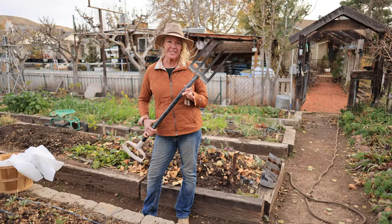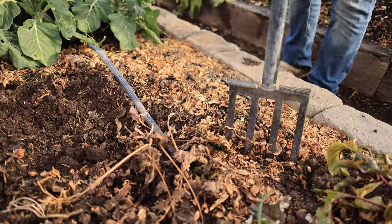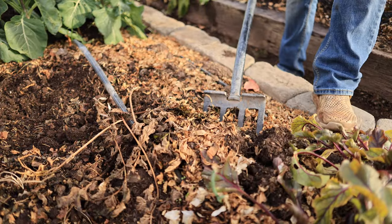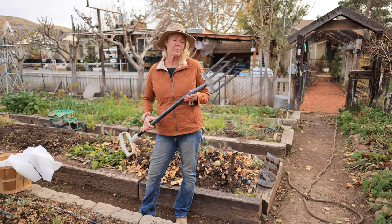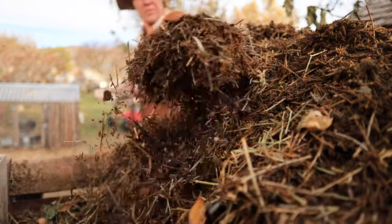A good sturdy digging fork is excellent for loosening soil, working compost slightly into the soil, and it's great for lifting root crops like potatoes. And if you don't have a pitchfork, it's excellent for turning your compost pile.